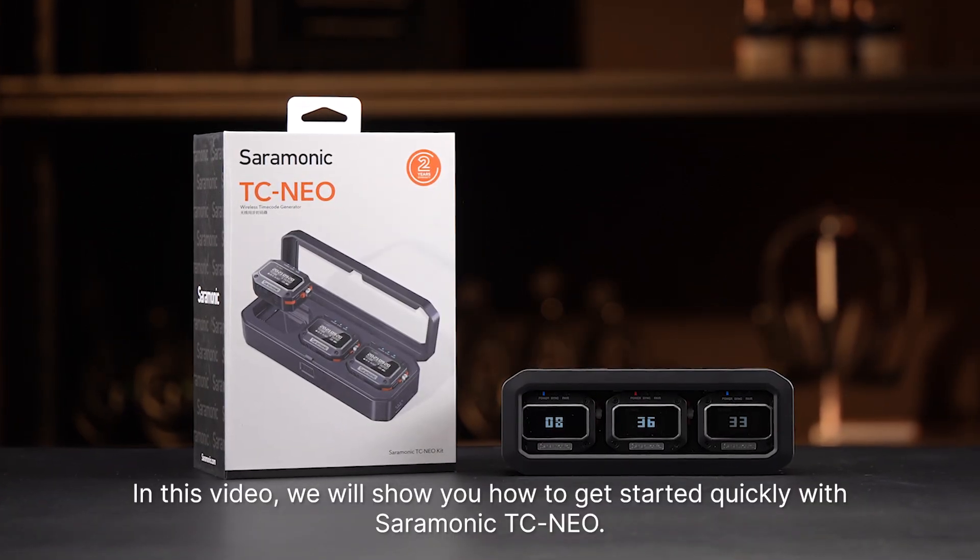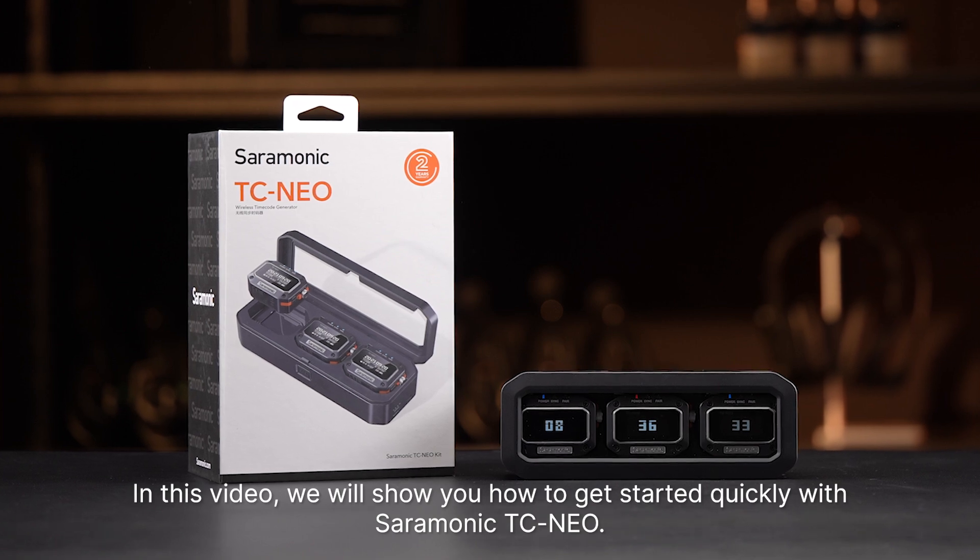In this video, we will show you how to get started quickly with Ceremonic TC NEO.